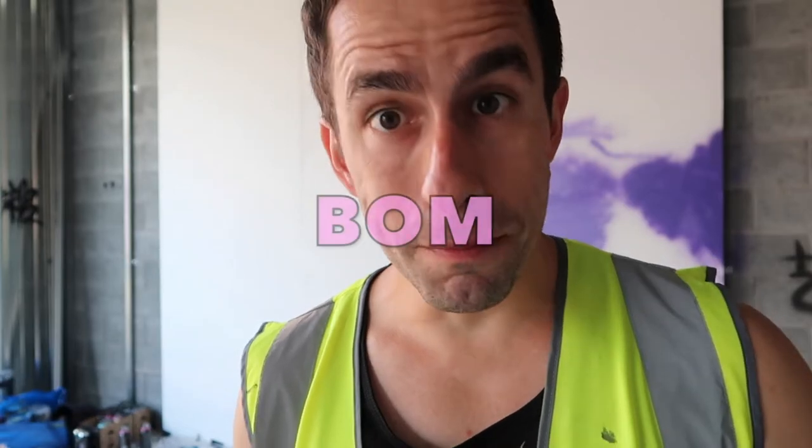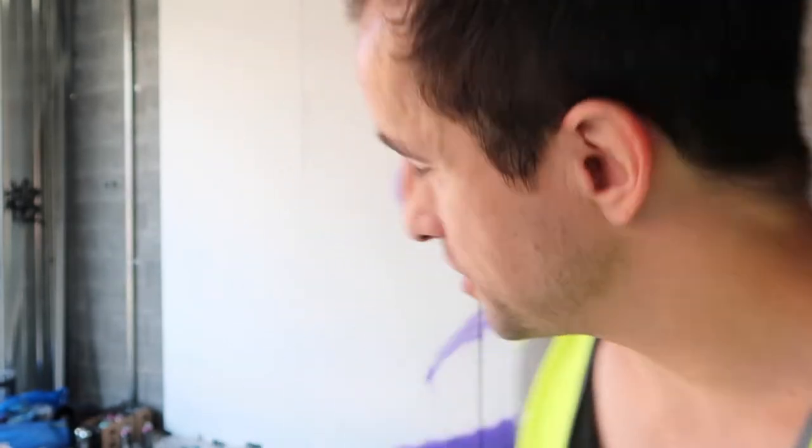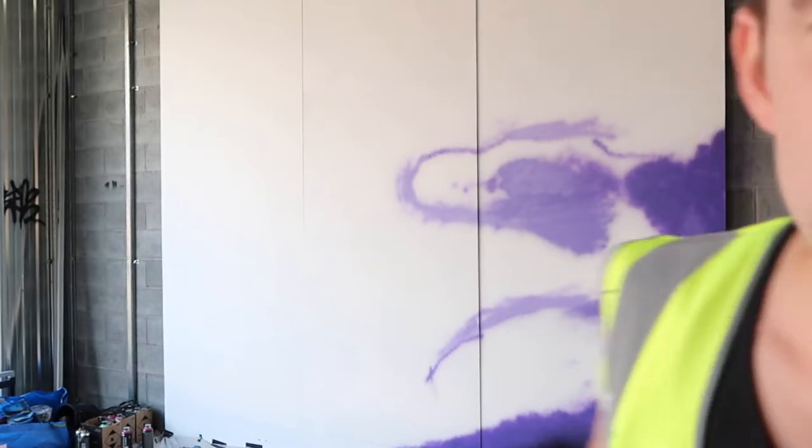This artwork is for a new restaurant over at Ed Square called BOM, or Bar Oink Boo, which is a really cool new Korean barbecue and bar opening on March the 1st. This is the first stage of the mural and I'm going to take you guys along with me.